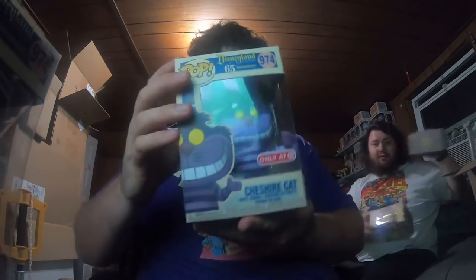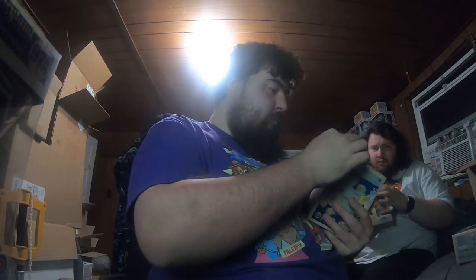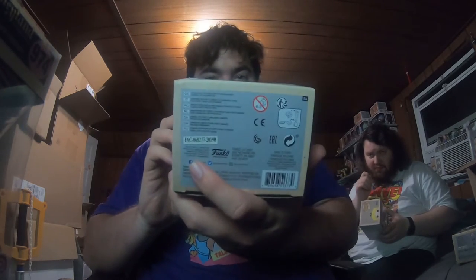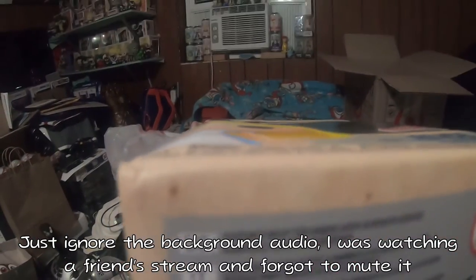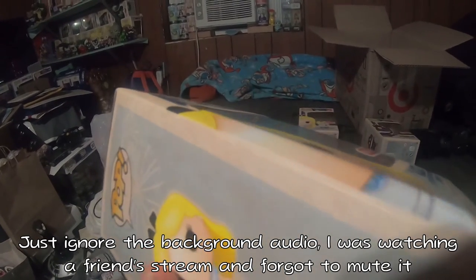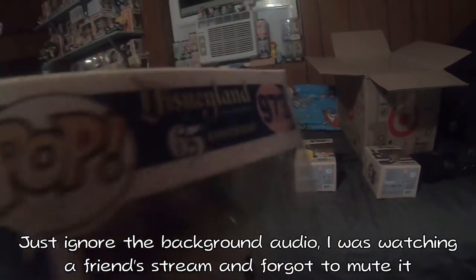I've definitely seen worse — the one from Target is a prime example. I'm probably gonna have to keep the one that was a little bit beat up; that's the one with a little bit of bowing on the bottom, and then this one up near the top right here. That one and this one doesn't look too bad. Never mind — I don't know if somebody will trade for that. I don't know how well this will show up on here. Man, look at that. Why, Target? Why, my dude?